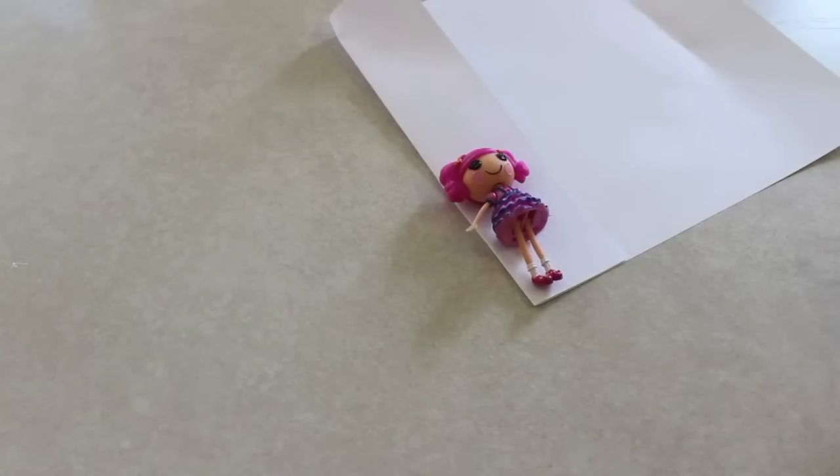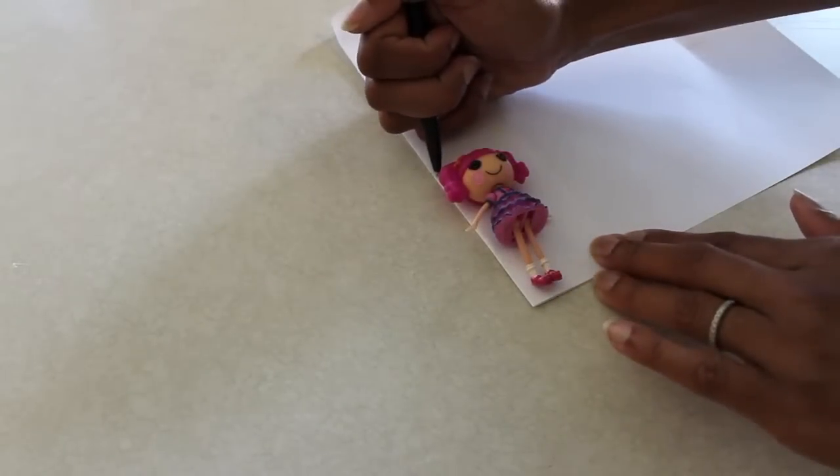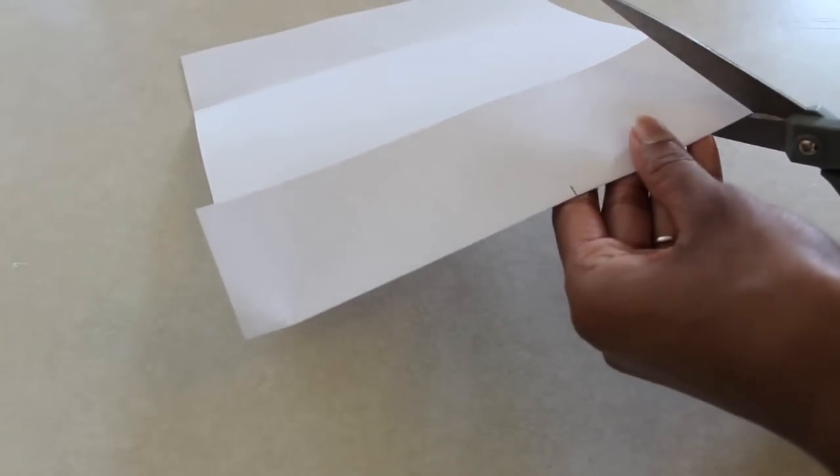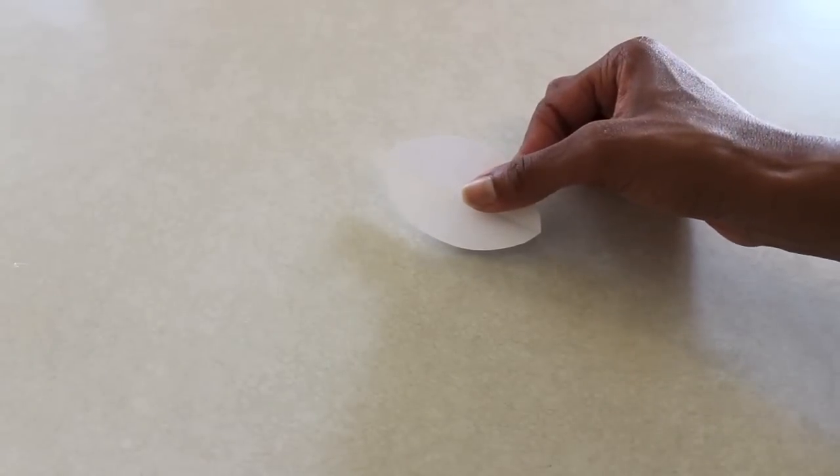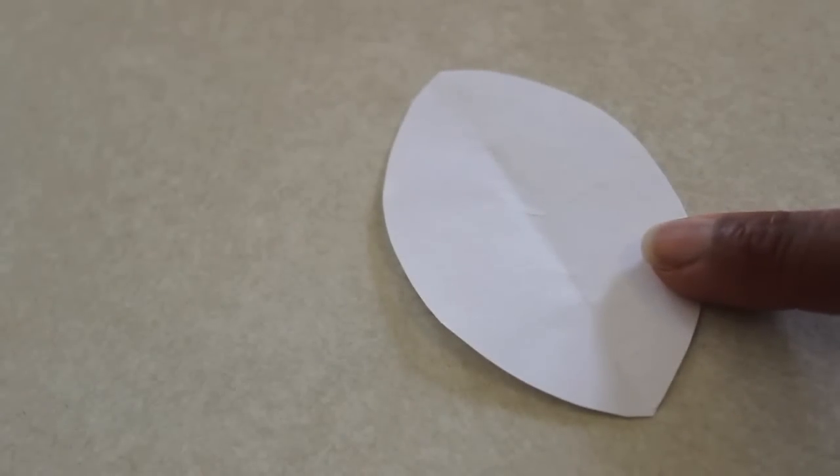For a larger doll, you might want to use newspaper. I start by folding my paper over. I lay my doll on top and then mark where the top of her head is. I cut out a curved shape that is the same length as her body and I now have a pattern. You can adjust your pattern to make them bigger, smaller, wider, or thinner.